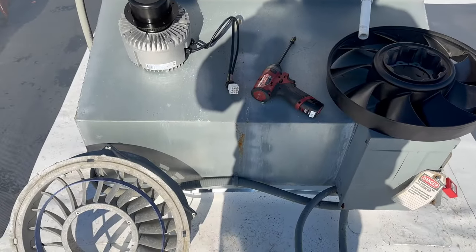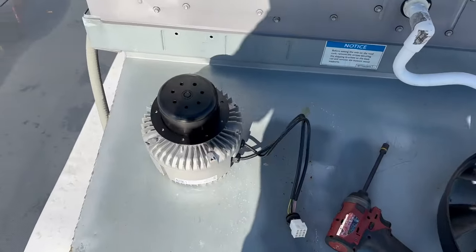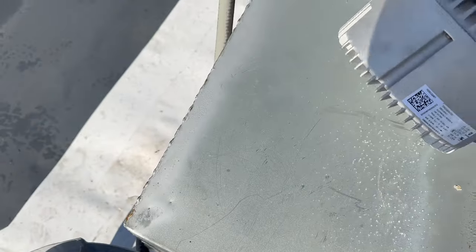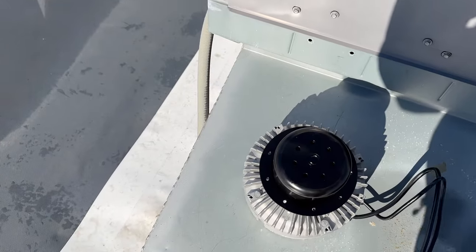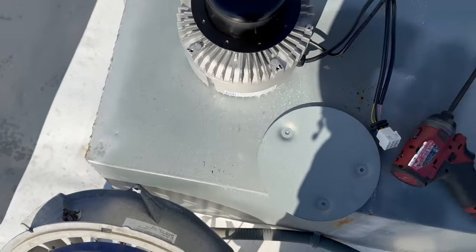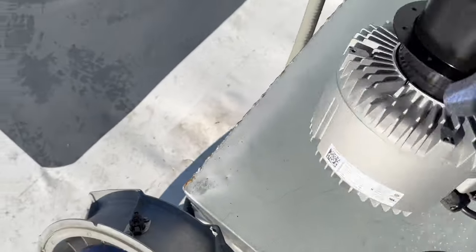Alright guys, we got it all torn apart and cleaned up. It's not perfect, but the only other thing is this new motor did not come with the bottom plate on it, so we're going to have to put that on there and then get this thing back together.